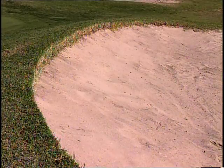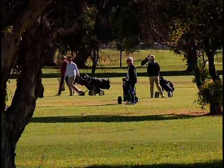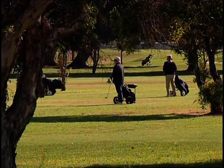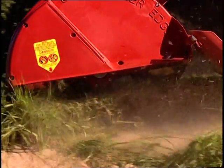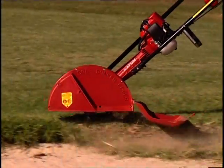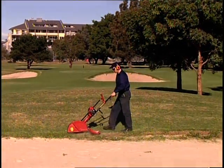Your members will be pleased with well-maintained bunkers and will tell their friends — your clients — which may help attract new members to your club. Once the greenkeepers utilize the Atom Golf Bunker Edger, they will be very satisfied with its excellent performance and cost savings, and will wonder how they managed without it.